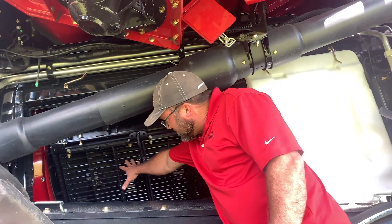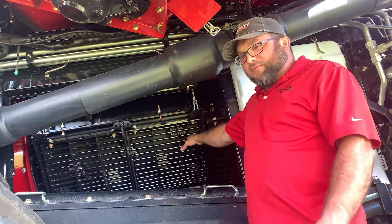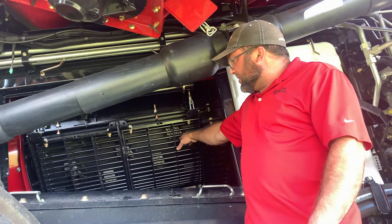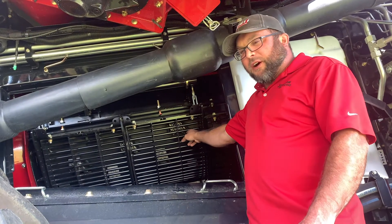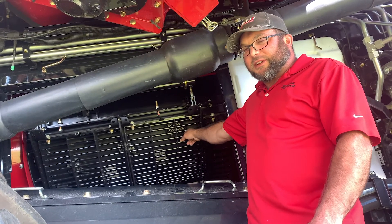You're going to inspect your concaves for any damage, such as bent bars, broken bars, welds that have broken, anything like that. These are realm bar concaves installed in this machine. You want to measure the diameter of the bar, and once they've reached about 10 millimeters in diameter, it's about time to replace them.